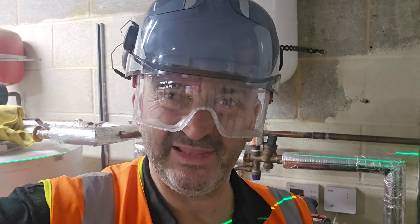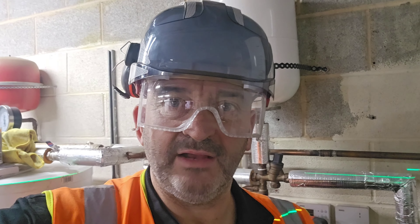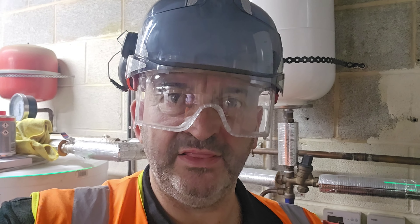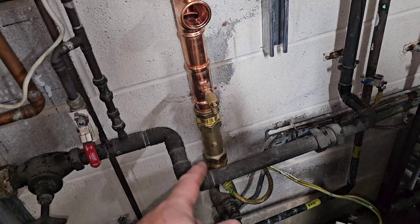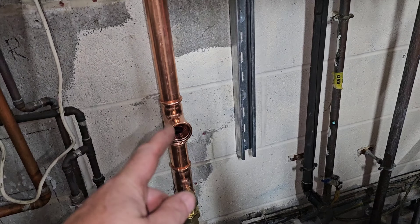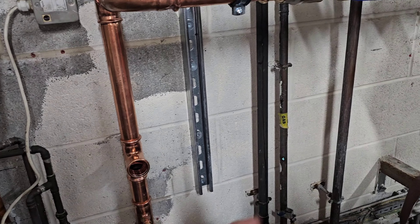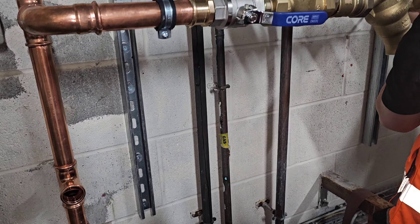On this job we are replacing the boundary protection and then replacing the line protection. I'll show you what's going on. On the incoming main we've replaced the boundary protection double check valve, put in a drain cock. We've then got a branch off here — this is going to the production line — that's going to have a fluid category four backflow preventer on it, which is an RPZ valve.